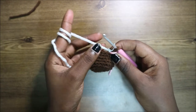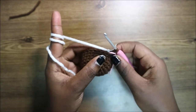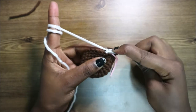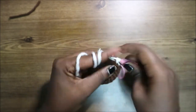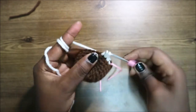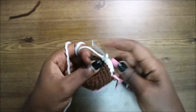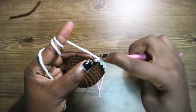Now change into the main color yarn — in my case I changed to white. For our tenth row, we're going to do three single crochets, then increase, and repeat all the way around for a total of 30 stitches. Do single crochet one, two, three, then increase in the next stitch, and keep repeating that pattern.